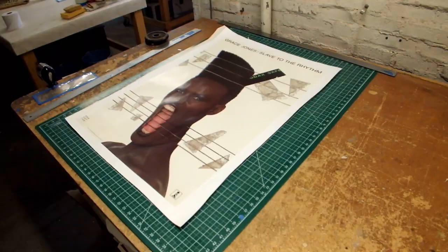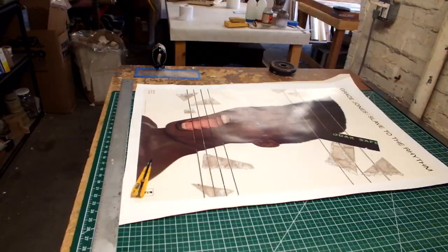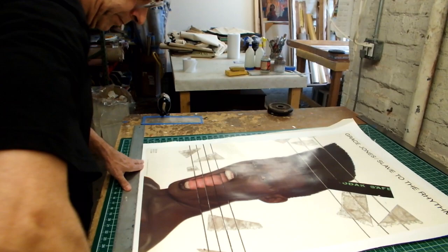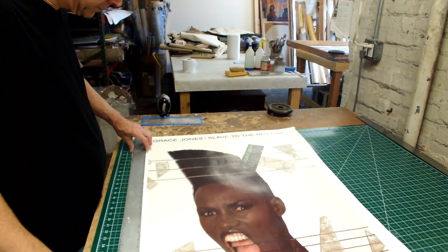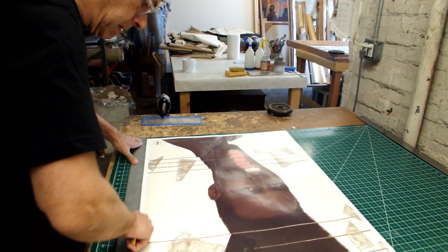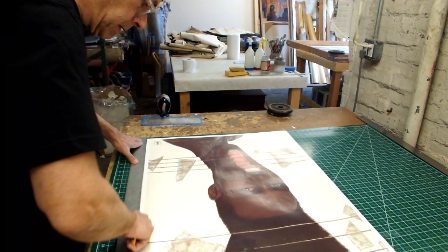We've trimmed Grace Jones down off the screen and now we're going to straighten out the side so it looks nice. Let's see how it looks.